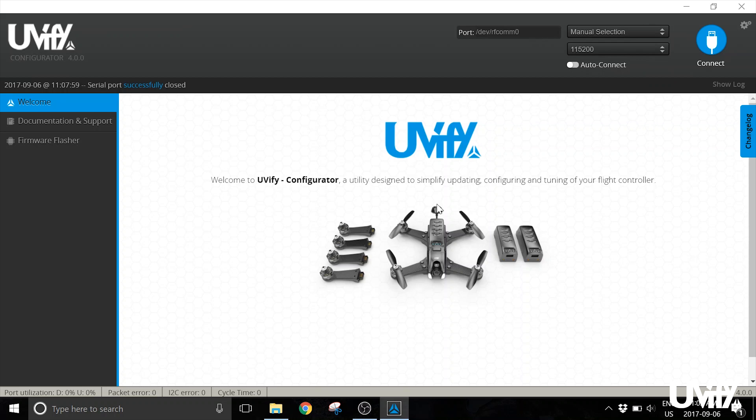Once you have that set up, connect to the app on the computer to change any other settings. Before you plug Draco in, you'll see there are no COM ports available. Once you plug Draco in, the COM port will become available if you have the drivers installed. If you have any problems with drivers, head over to ufi.com to find the drivers there.